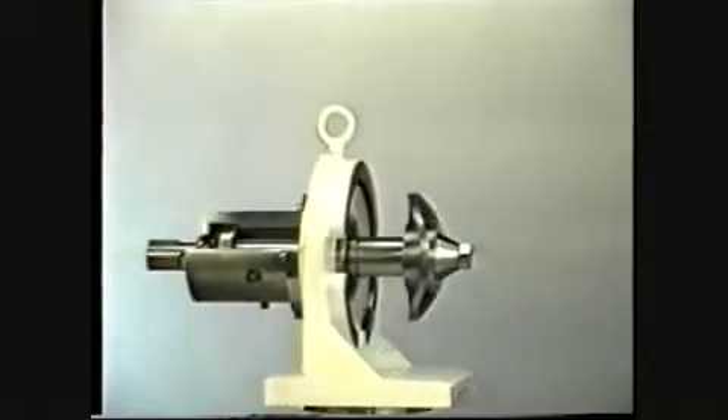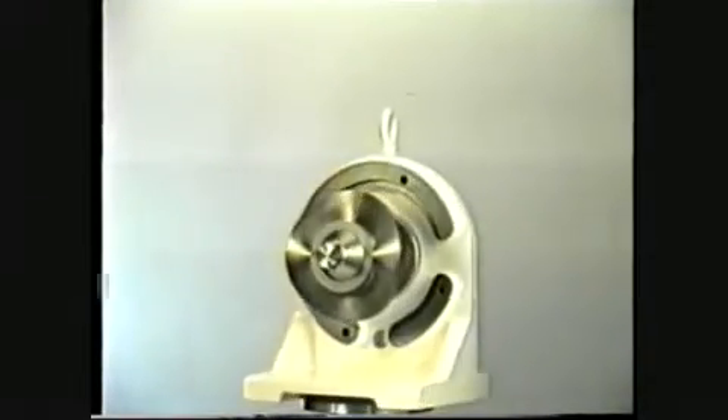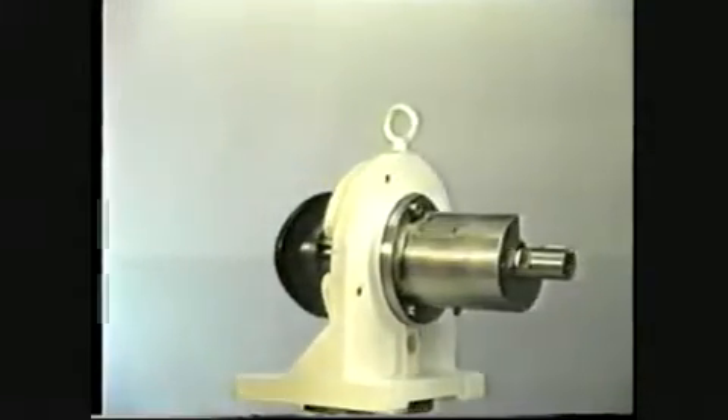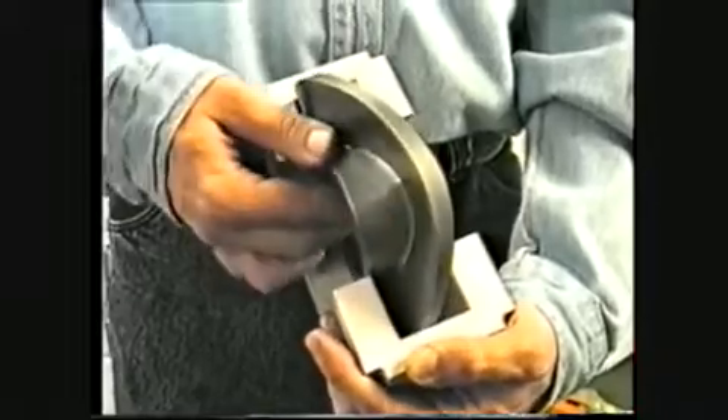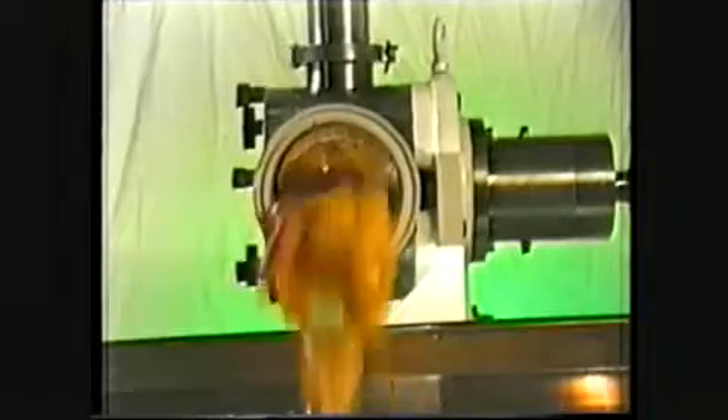Sine Pump uses a single shaft to drive a single sinusoidal shaped rotor. The sine wave of the rotor creates four cavities of equal volume, which capture the product between two symmetrical liners and move it through the pump, producing a smooth laminar discharge stream. A sliding scraper gate follows the vein of the rotor, causing the product to discharge from the pump. Since the product is not compressed as it passes through the pump, Sine Pump maintains the integrity of the delicate products and the whole particulates.